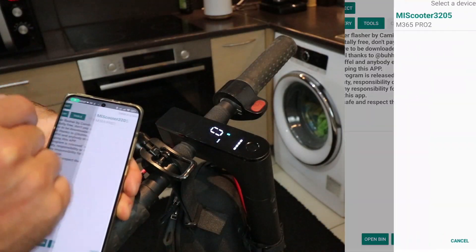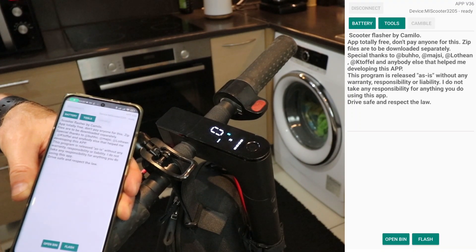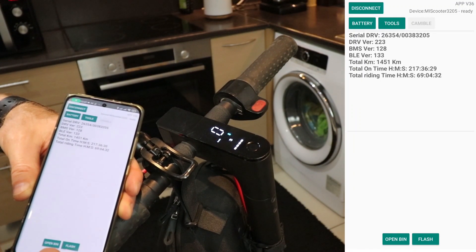Alright, let's get down to business. First things first, find the model name of your scooter. It's conveniently located on the side of the deck, just like in the video. Open up the DownG app on your phone and connect it to the scooter. Press the power button on your scooter to confirm the connection.